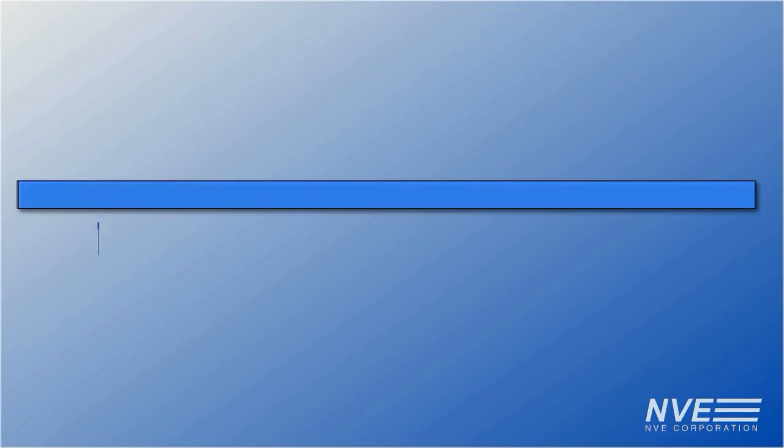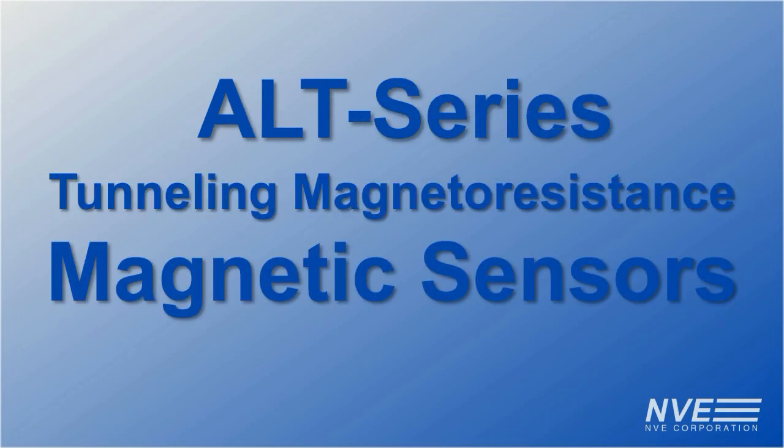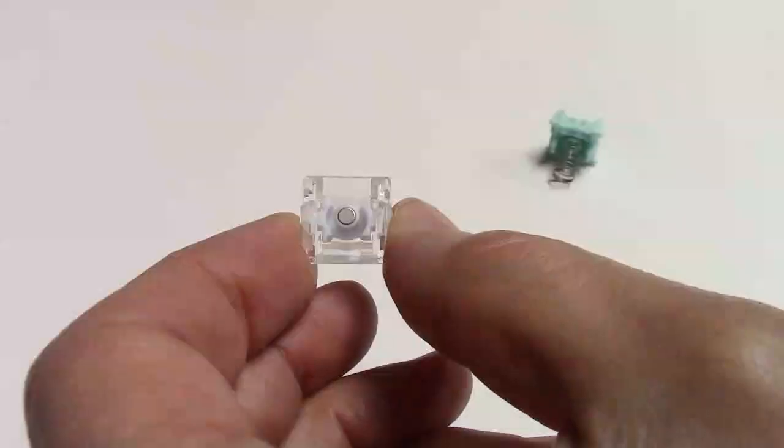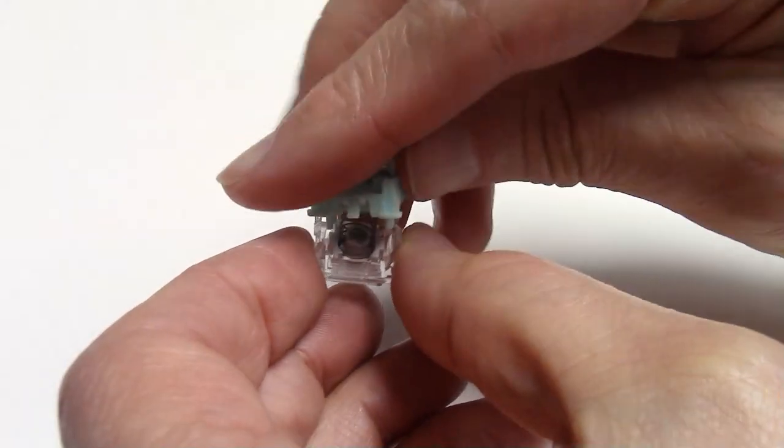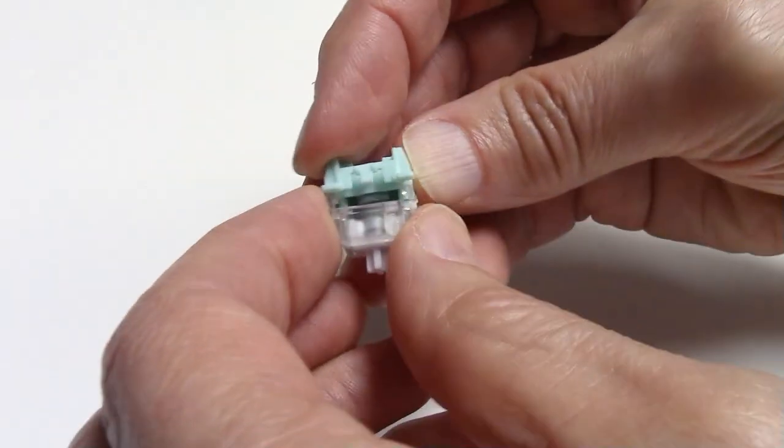We're showing how a new tunneling magneto-resistant sensor can be used for perpendicular proximity sensing, such as a keyboard switch. These switches have a magnet that moves up and down. They're designed for Hall Effect sensors, where the magnetic field is perpendicular to the sensor.